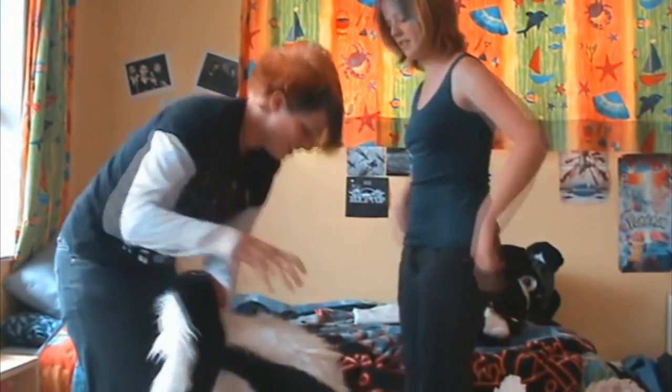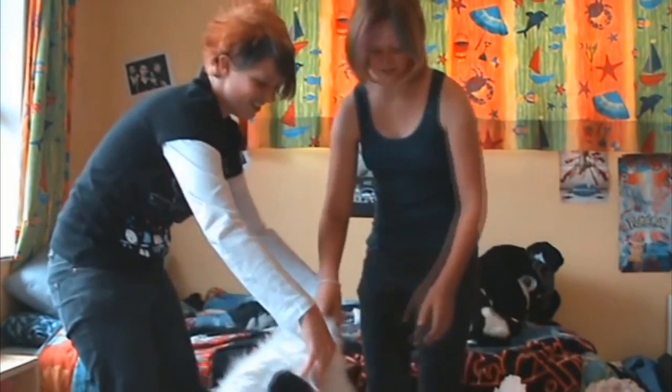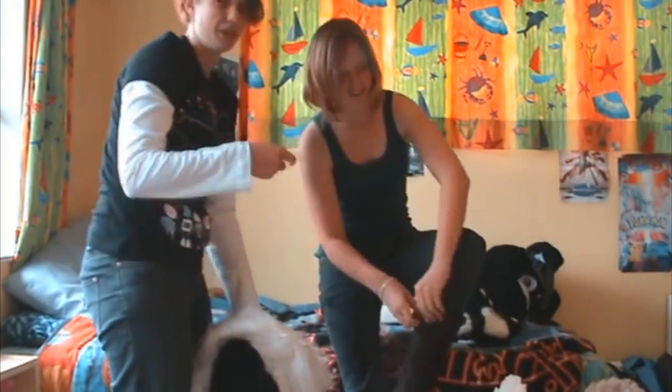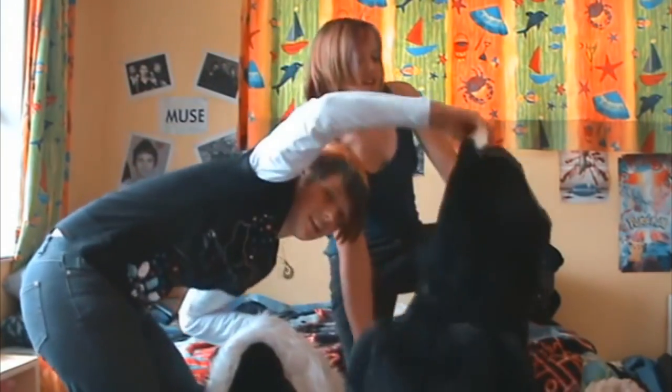Now the next part is putting it on. Would you like to do the honors? I'll just take off my shoes, because you don't really want to wear shoes with these because they already have feet.